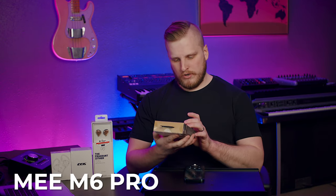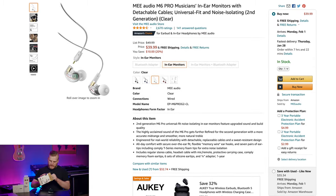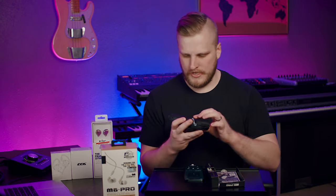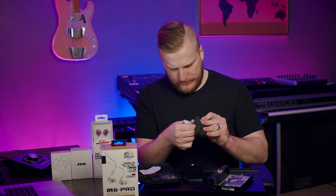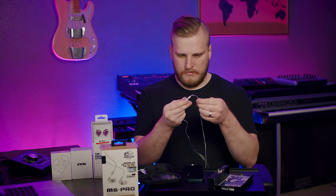We're calling this the mid-tier of budget — from around $40 to $60. We have four models. First up is the M6 Pro from MEE Audio at $39.99, rated 4 to 4.5 stars on Amazon. This features a single 10mm dynamic driver. It comes with a really nice carrying case and lots of accessories embedded in foam — a solid rubber-coated cable with a neck clip, and a memory wire, which I really like. It also comes with tons of tips.